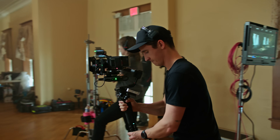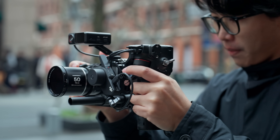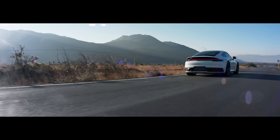Creative freedom is at the heart of every DJI product. Focus Pro, with its intelligence and flexibility, offers cinematographers a comprehensive and adaptive filmmaking solution. This is Focus Beyond Vision.